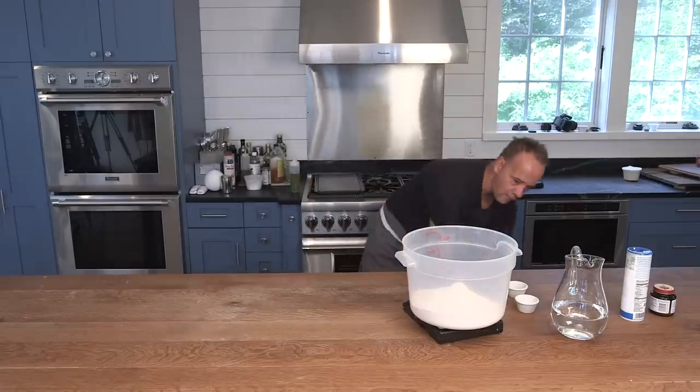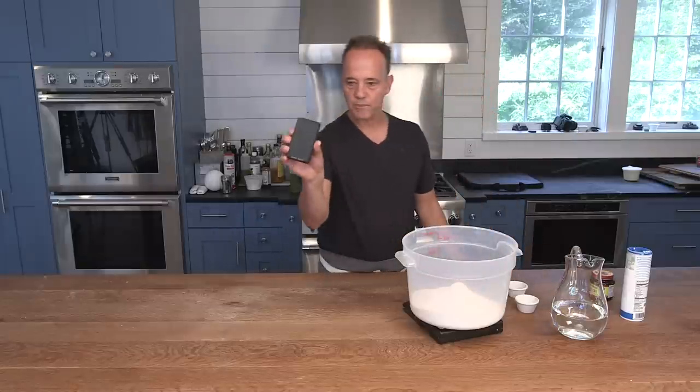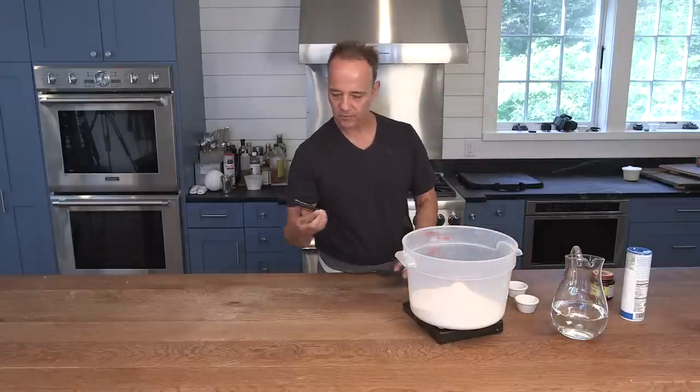I'm going to measure my flour out first — we measure 1,100 grams. Now we've got our yeast; I've got active dry yeast. This is called Fleischmann's and we use about 2 grams, which has been pre-measured with my micro scale. It measures by the hundredth of a gram.